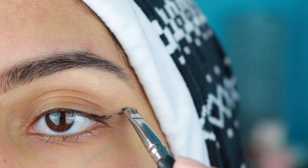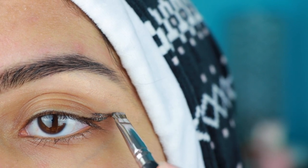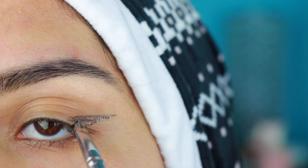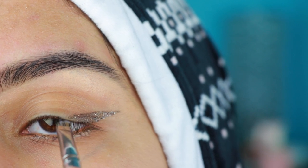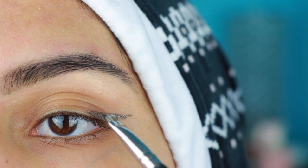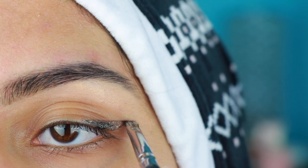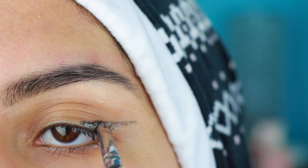I'm starting off by taking the edge of my eye and just creating the wing. I'm going on full hand, just going to the wing and starting off with that first, bringing it up and then from the point of the wing outside, bringing it inside towards the lash line. I'm putting it at an angle so that it creates that nice wing effect. Right now you don't have to worry about it being fully metallic — you could just have the base on. Then we'll go ahead with some more coats to make it a little deeper. You want to start from the edge and bring it in.